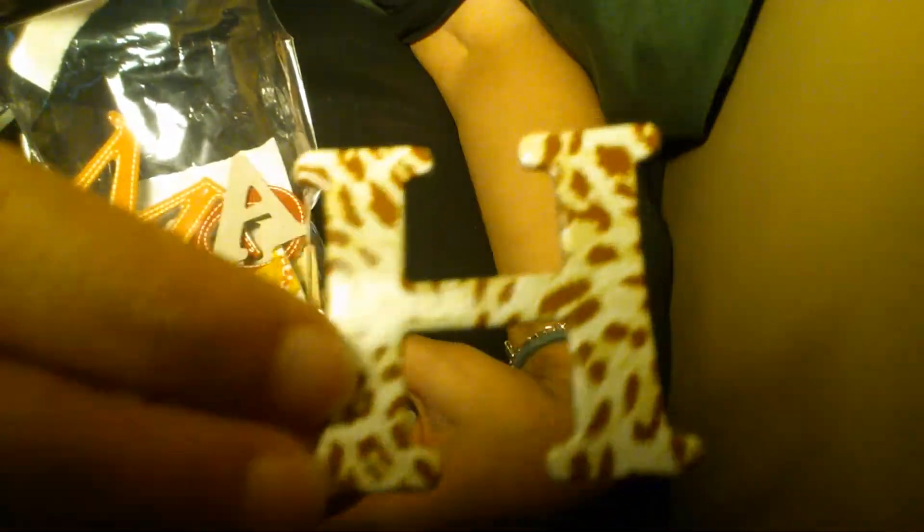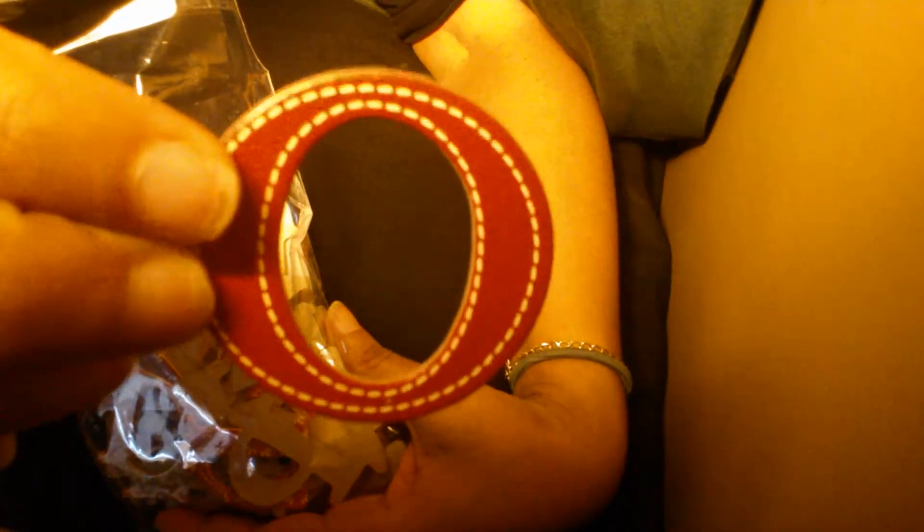I also got these cardboard letters with designs on them. This one has a leopard print, this one has flowers and leaves, this one has stitching around it, and this one is also leopard. Those are the two things I got from Michael's.